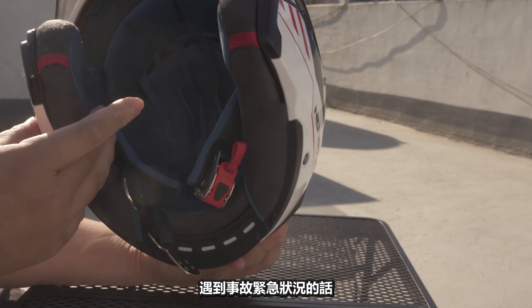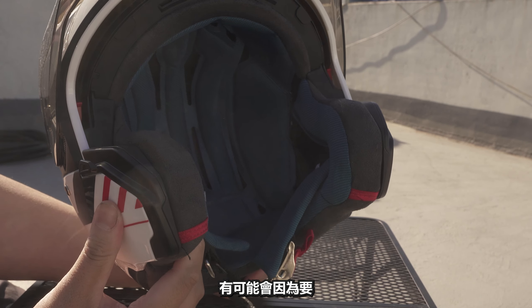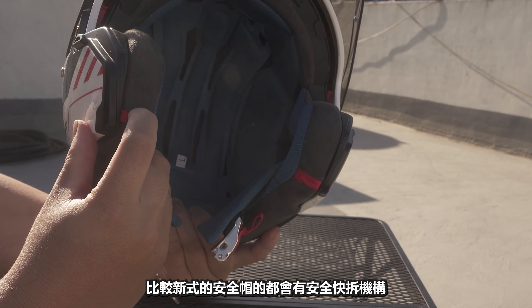If you're dealing with an accident situation, the paramedics (救護人員) will handle your helmet (安全帽). It may be because moving the helmet incorrectly could affect your cervical spine (頸椎). So the helmet will have a safe and secure chin strap buckle.